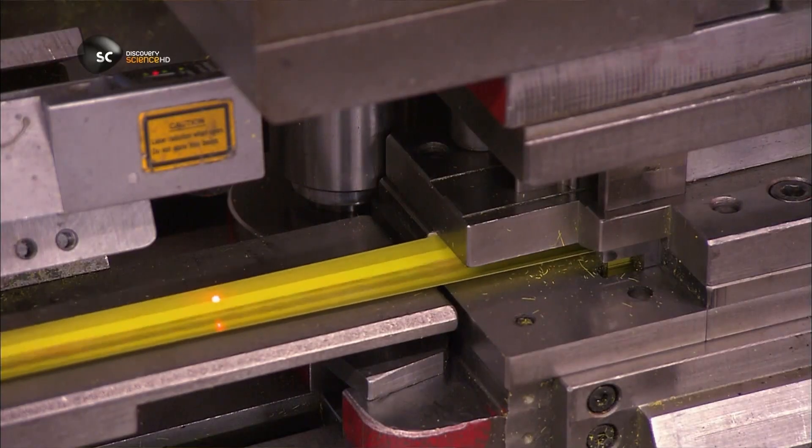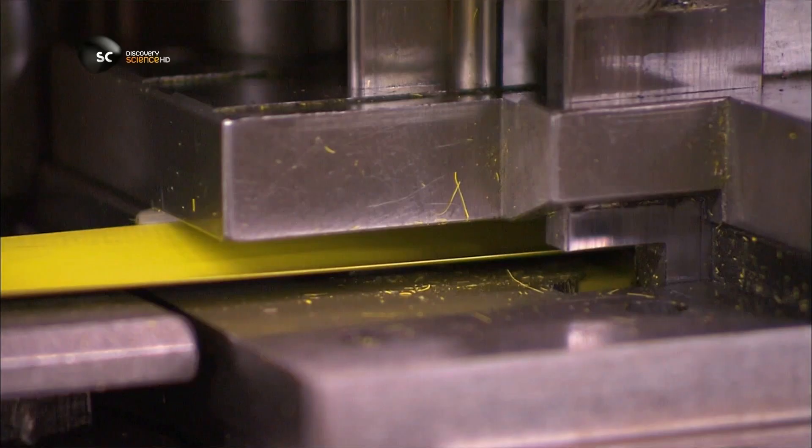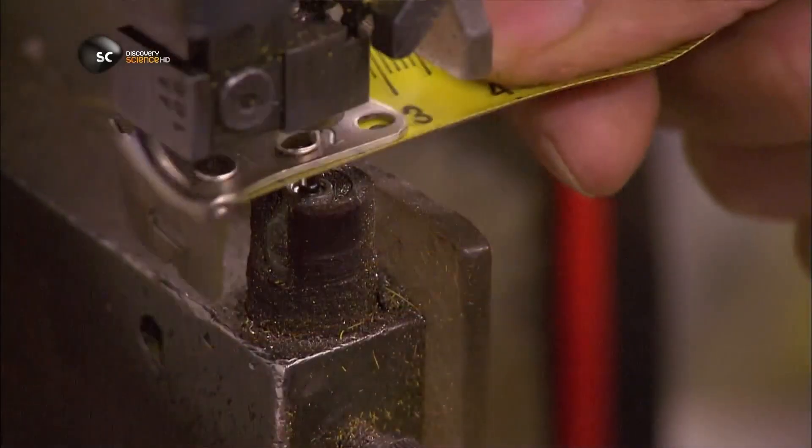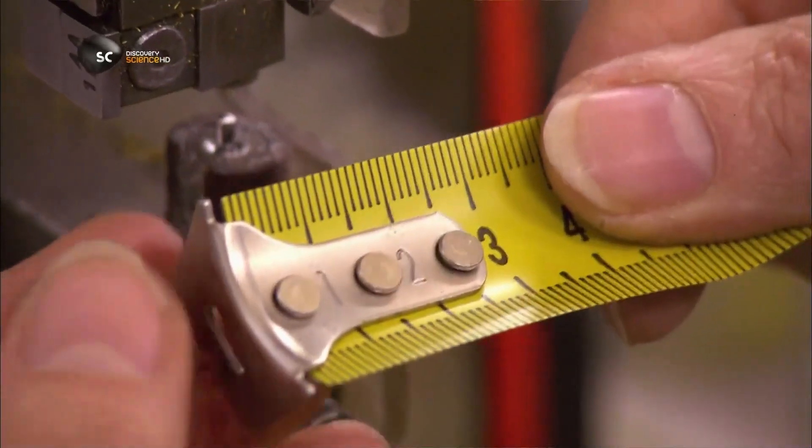The press slows to a crawl for a second, and a blade cuts the tape to the correct length. At the same time, it punches a hole for the end hook. They rivet the hook onto the tape.